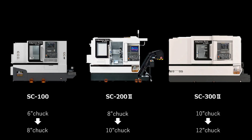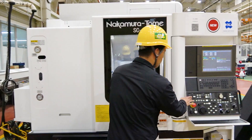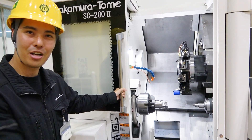Of course, this is a basic specification. Depending on the workpiece, we can mount a bigger chuck on each machine. For example, we can put a 10-inch chuck on the SC2002 depending on the workpiece and the situation. So you want to see inside? Let's open up the door.